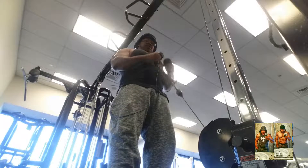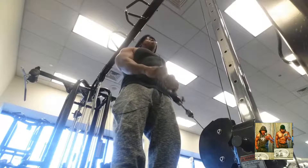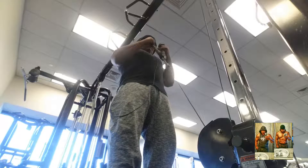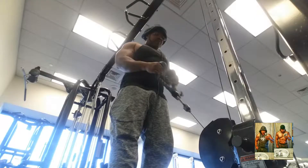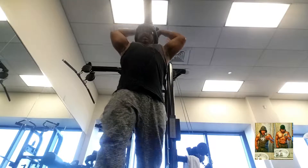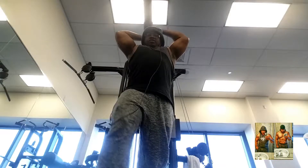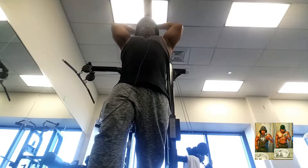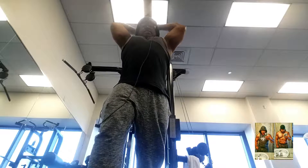My last superset was the cable bicep curl with the standing overhead cable extension — gets both the biceps and triceps. And that was the end of the workout. Like I said, not too long, just wanted to get some blood in there. That's all folks — enjoy the rest of the video.